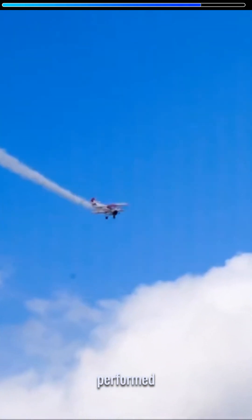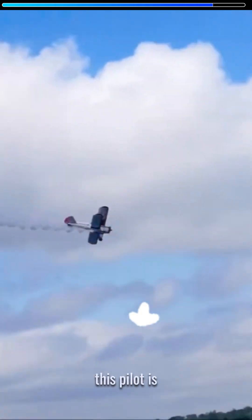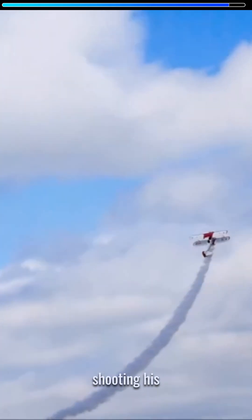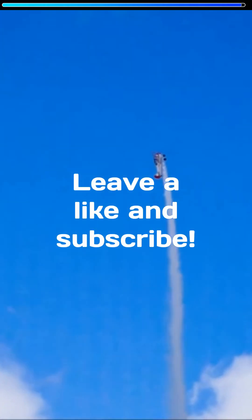The combination of performed loops and rolls results in a dazzling figure eight — and this pilot is almost done with it. Success! Watch as he celebrates by shooting his plane straight up. If you enjoyed watching this, leave a like and subscribe.